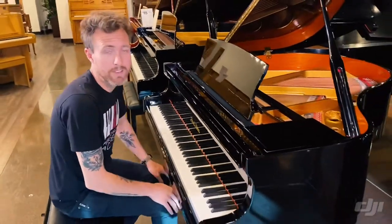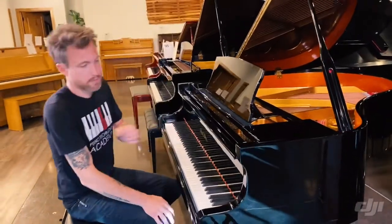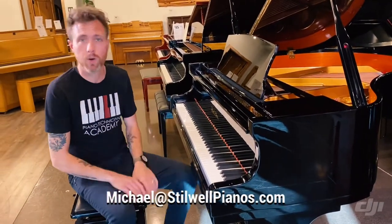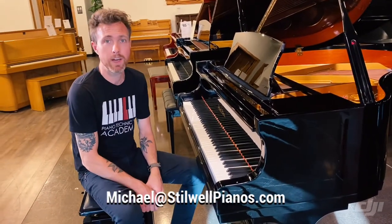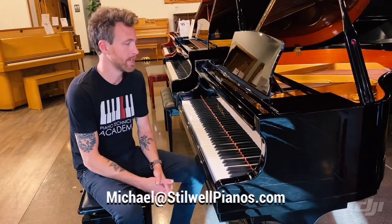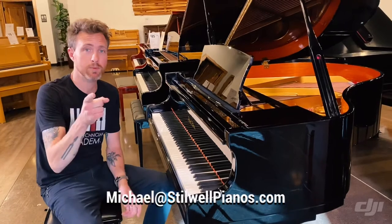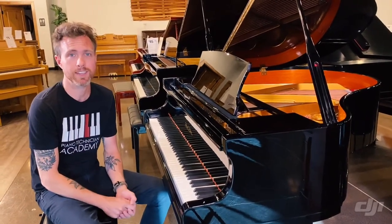So guys, if you have any questions about this particular piano or any other piano on our website, or one that you see on Craigslist, always feel free to shoot me an email. I love talking shop. My email address is michael@stilwellpianos.com. And don't forget to subscribe for more awesome piano related videos. Thanks for watching guys.